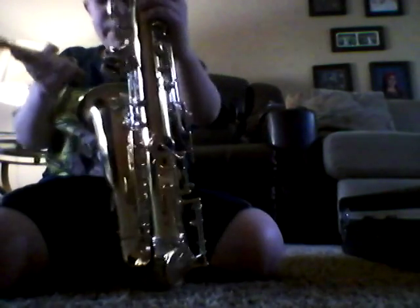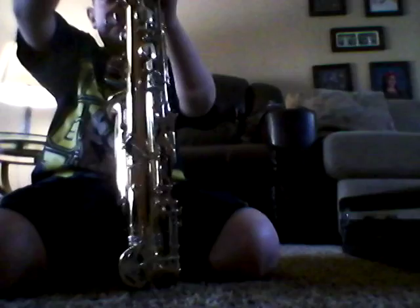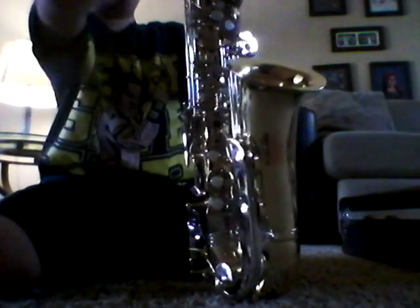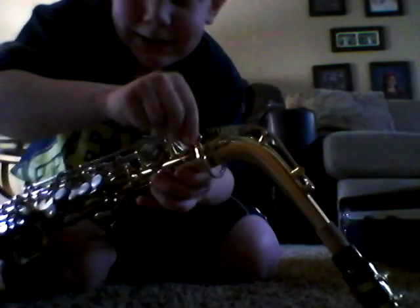Now you need the big part. You want to put it behind this round part right here, which makes everything look good. You slide it in. When I first had my first lesson, my teacher said to tighten it with this little knob right here — that thing. She said tighten it with that. I accidentally tightened it with the screw that holds everything together — common mistake.